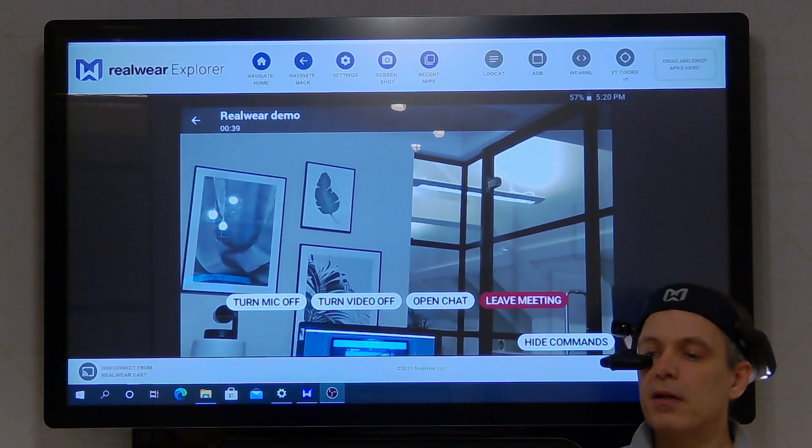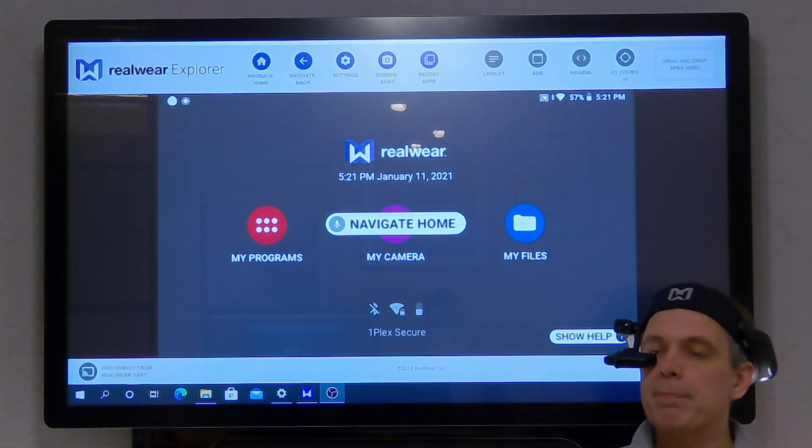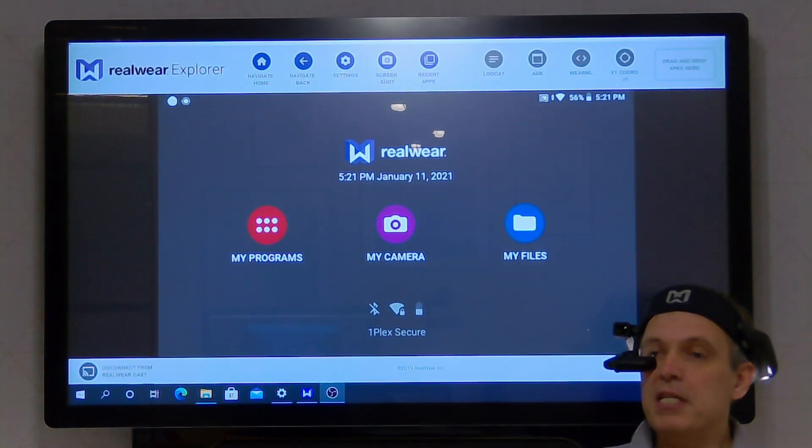So hopefully that just gives an overview of just how nice and easy it is to use this device in Microsoft Teams. Thanks.